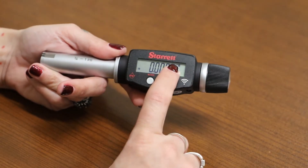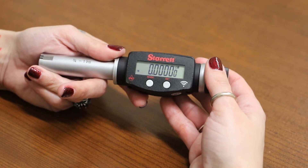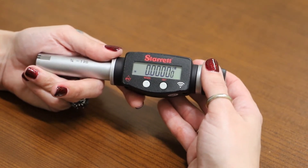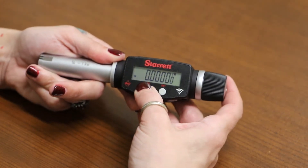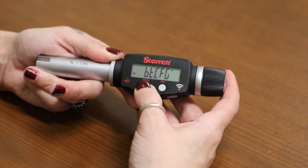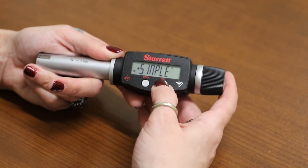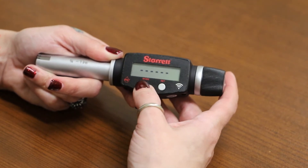Now that you have your Bluetooth on, we will pair the tool to your DataShore program. To do that, go into the second menu by clicking and holding the mode button until you see 'unit.' Let go, then click it three times to get into the Bluetooth configuration menu. Click set once to accept, then look for the pair option and click mode to pair.